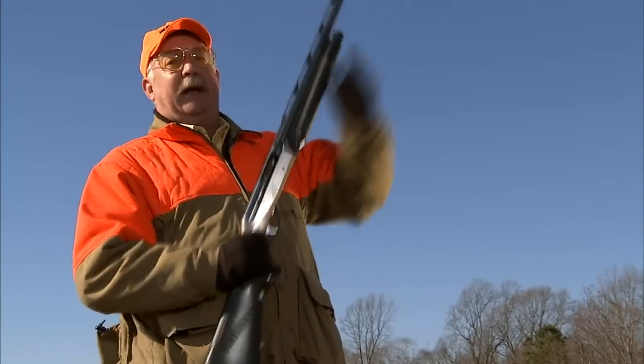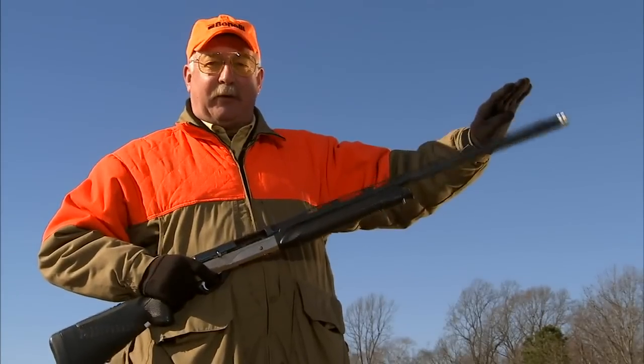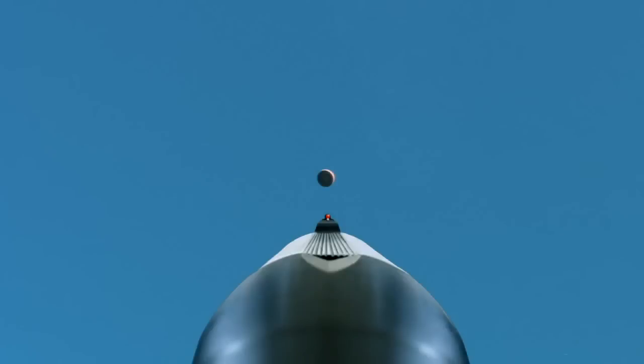The target will go over your head, you come up from behind the target, swing through the target, and when you see the target sitting on top of your barrel, you might even have to pull a little bit lower to make that intersection of your shot string and the bird's path.